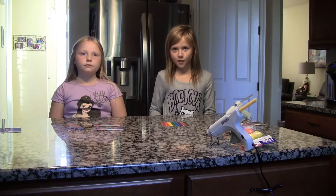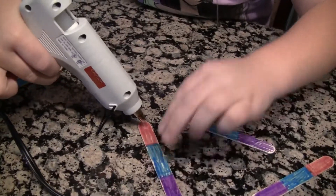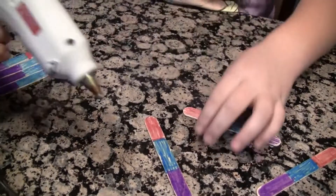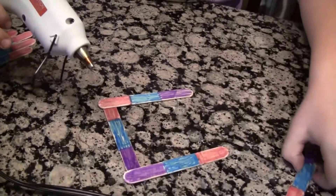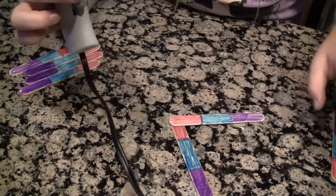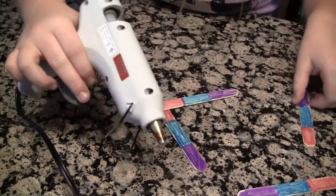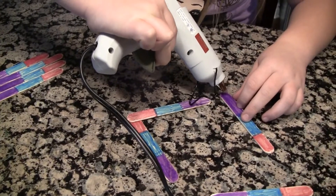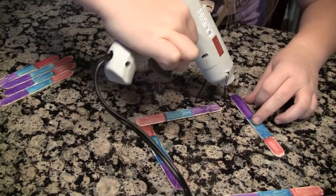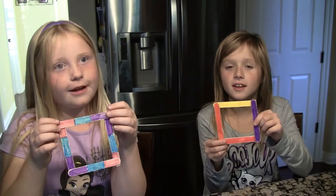Step 2. Glue the front of the frame. Now we are going to glue them together. We are just going to stack them. Do we put one on the bottom? The front is glued together.